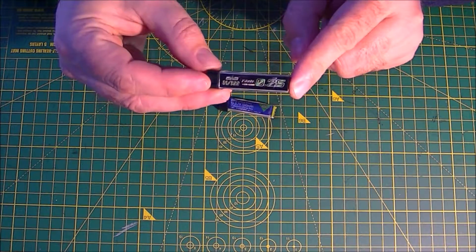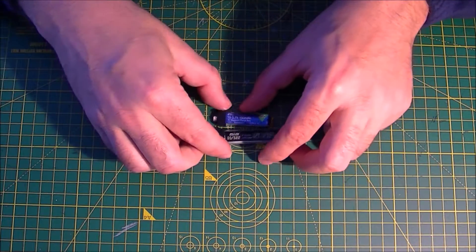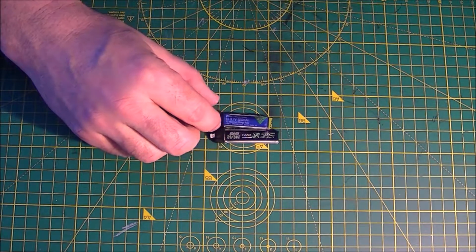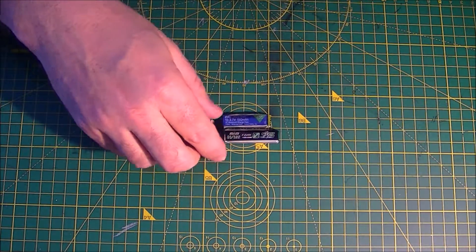It works perfect in the NanoCBX. You can see the size difference between the two — it is bigger, but moving it around in the heli you can adjust the center of gravity, so it seems to be okay.